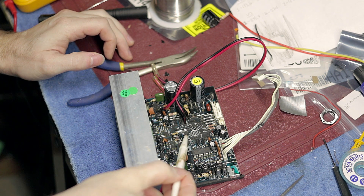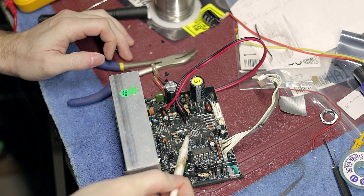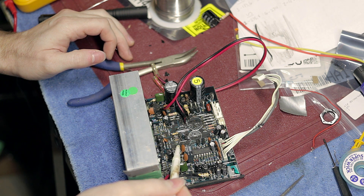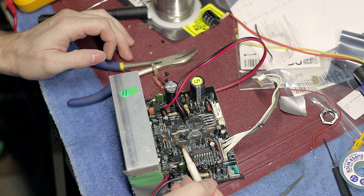You can see on this unit here, I've already removed the caps. I have replaced these two jumpers here. There was this one resistor I replaced. These other components in here I was actually able to clean up the leads good enough, and all that's left here is a little bit of flux.